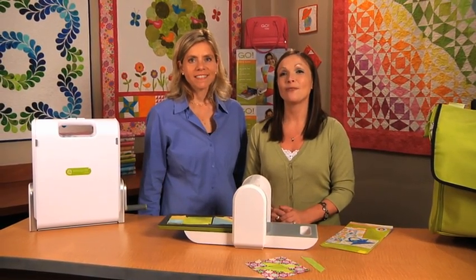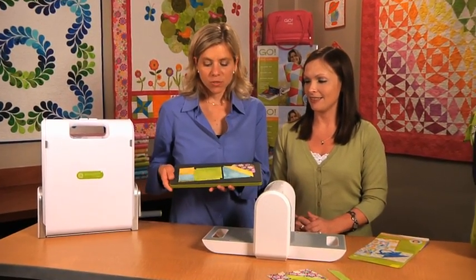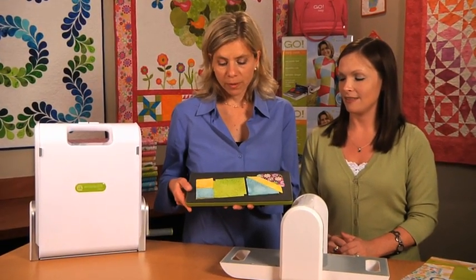Hi, I'm Carolyn. And I'm Lynn. And we're with AccuQuilt. We want to introduce you to Alex Anderson's exclusive project die called Bountiful Baskets.